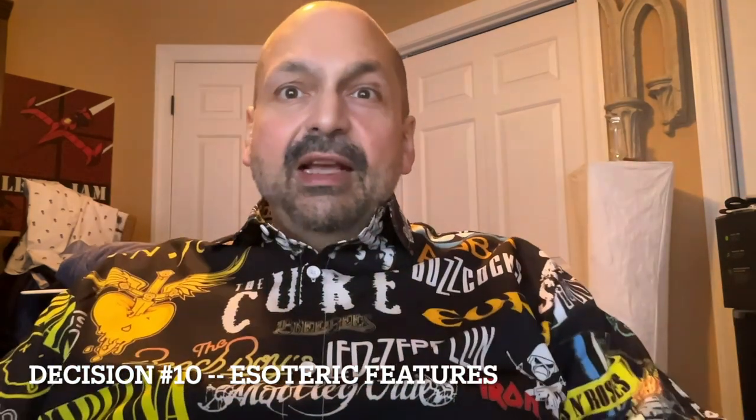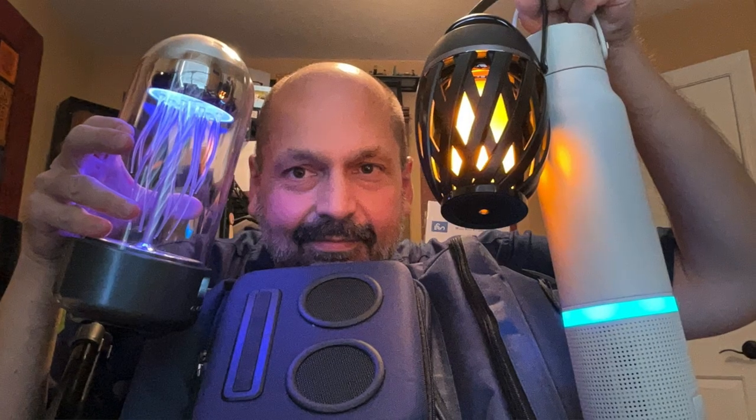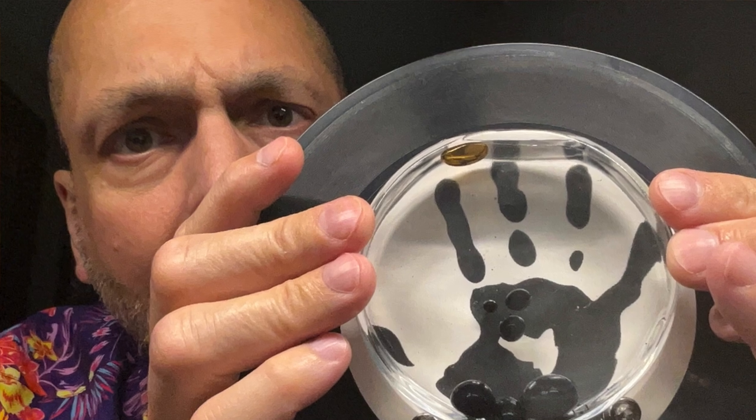Decision number ten: esoteric features. These are a loose category of unusual features that don't necessarily serve the purpose of playing music and share some aspects of novelty. For example, I've had a cooler with an integrated Bluetooth speaker, and I've seen Bluetooth speakers with built-in bottle openers. I've also had a couple with integrated containers of ferrofluid that danced and made patterns as the music played. It's up to you whether these features are desirable — though I think the bottle opener is a nice to have.